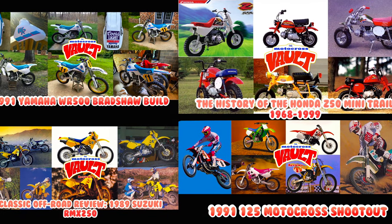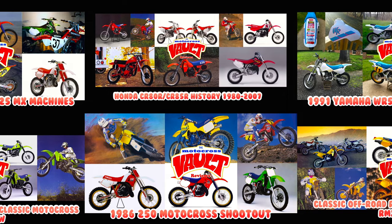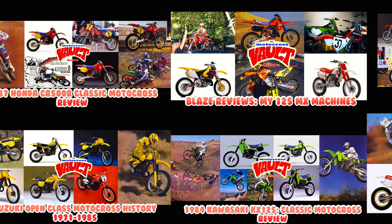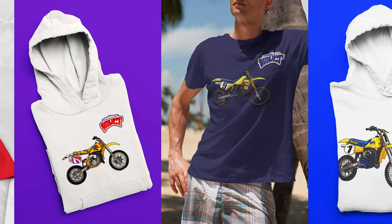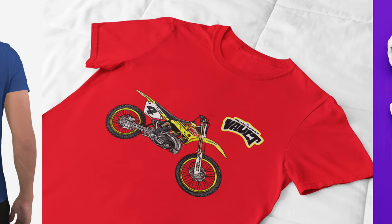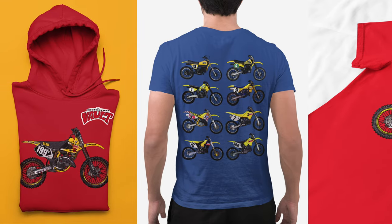If you like this sort of thing, make sure you check out some of the other videos I've done. I've done retrospectives on many motocross, off-road, and ATV models. You'll find shootouts, history of several models including the KX500, the CR500, and many other models on my channel. If there's something you'd like to see me do in the future, leave a comment in the comment section below. If I have the research material, I'll certainly look at doing that.